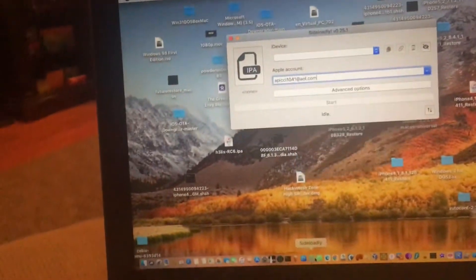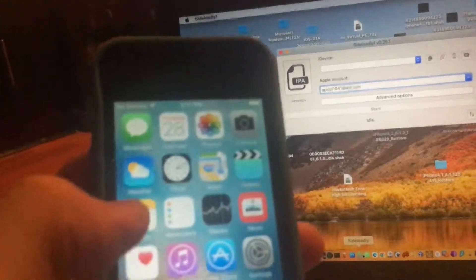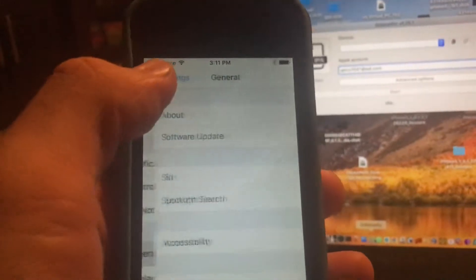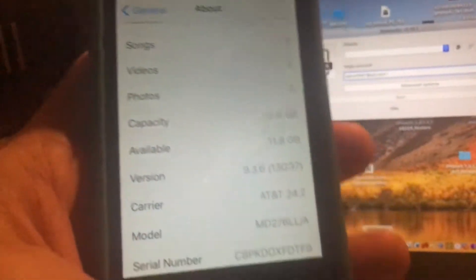Let me show you proof — let me unlock the phone. Go to Settings, then General, then About, and it confirms that my iPhone 4s is definitely running the latest iOS 9.3.6.